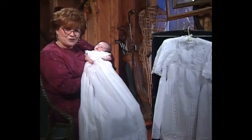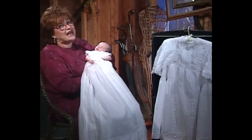Thank you so much for joining me on my sewing room today, and why don't you come back next time.